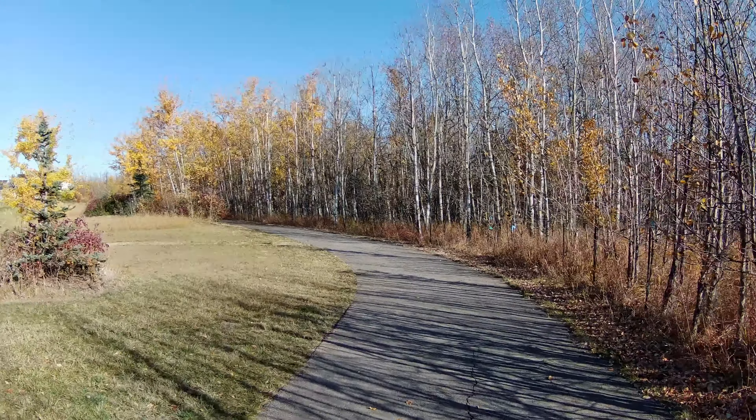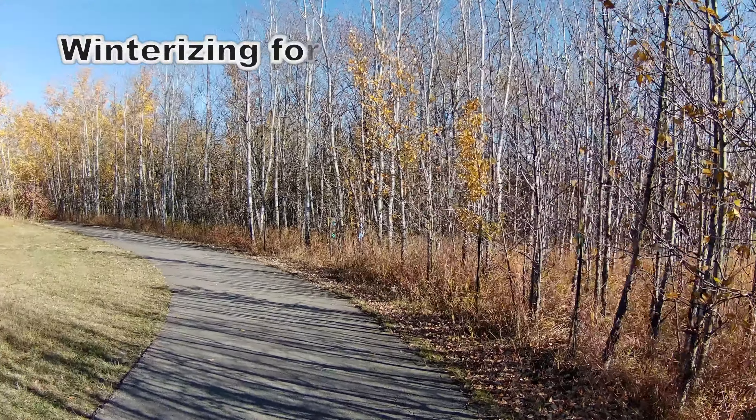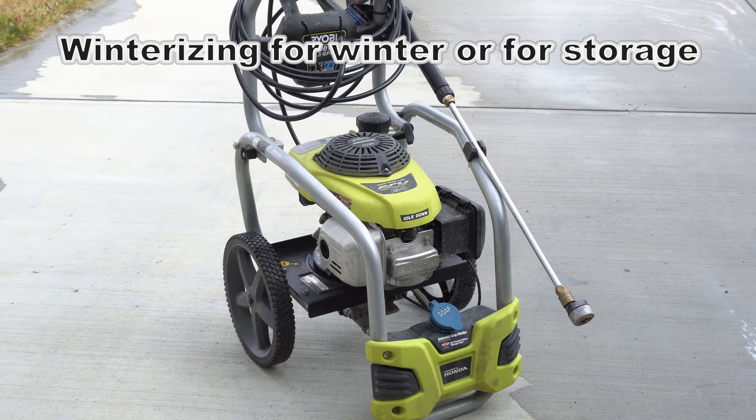Hello everyone, welcome and thank you for joining my channel. It's the time of the year again — I want to show you guys how to winterize your pressure washer for the winter.